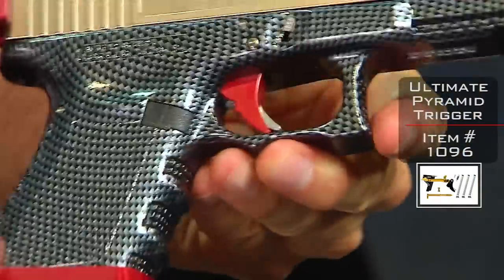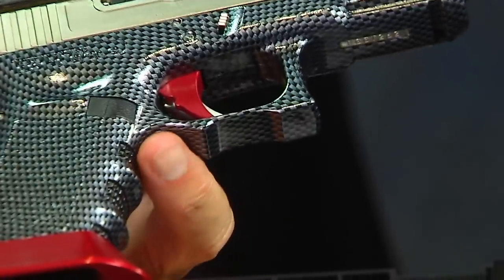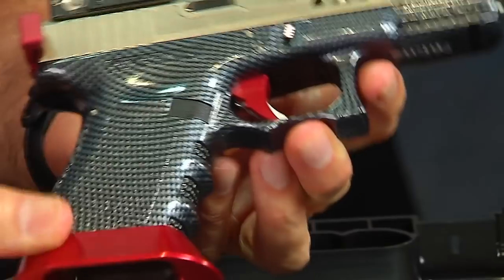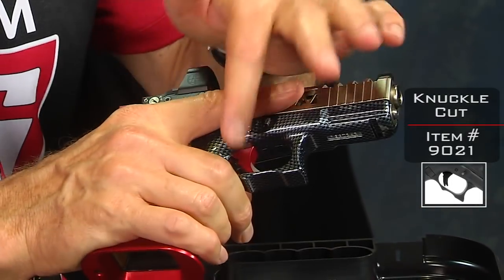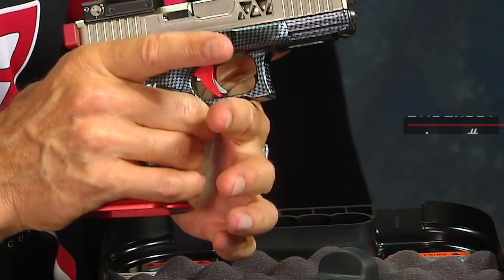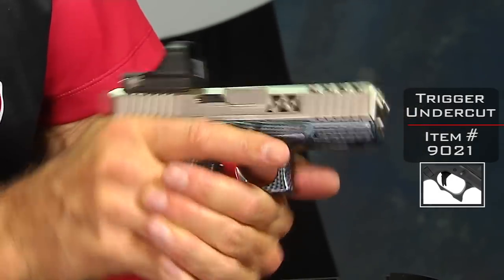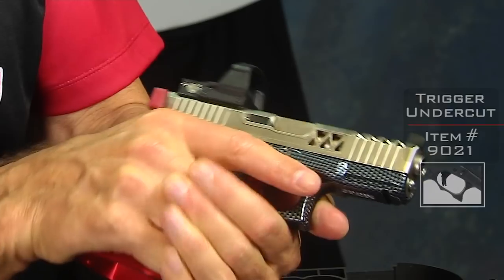The trigger itself is our pyramid trigger with a red and silver safety. You'll notice we've done our Glock knuckle cut and our trigger finger undercut. The Glock knuckle allows you to get up a little higher on the gun and helps eliminate wear and tear on your knuckle when you shoot a lot. The trigger undercut allows you to put your off hand right in the right spot so you can get the perfect grip.